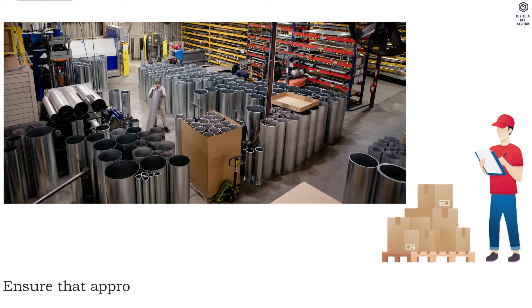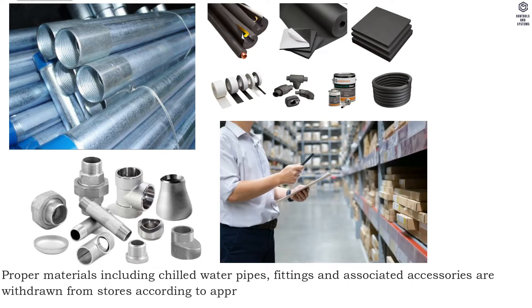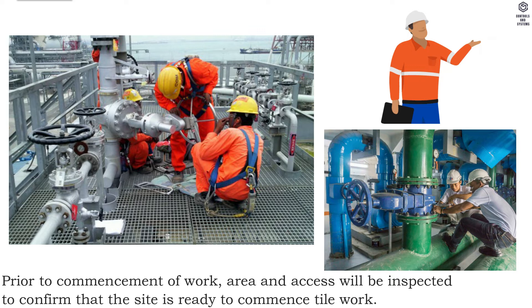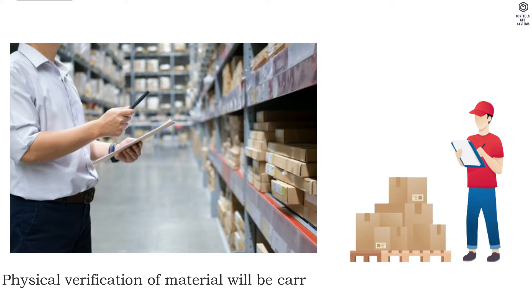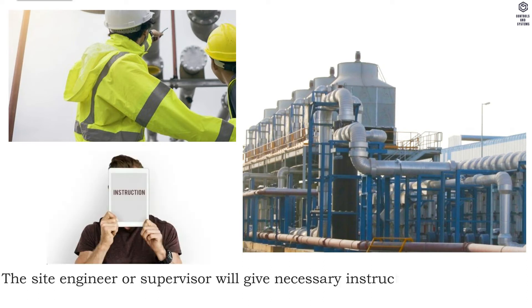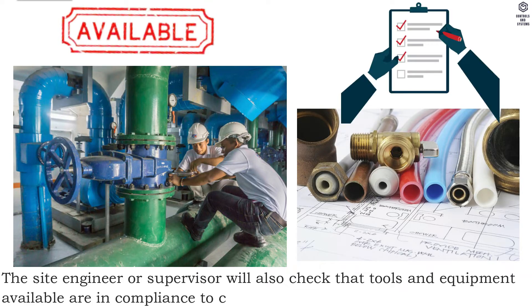Method of pre-installation: ensure that approved material required to carry out work is available. Proper materials including chilled water pipes, fittings and associated accessories are withdrawn from stores according to approved shop drawings and good engineering practices prior to commencement of work. Area and access will be inspected to confirm that the site is ready. All relevant documentation and material applicable to the particular section of works will be checked by the site engineer before commencement. Physical verification of material will be carried out for any damages prior to taking from stores. The site engineer and supervisor will give necessary instructions to tradesmen and provide necessary construction and shop drawings. The site engineer and supervisor will also check that tools and equipment available are in compliance with contract requirements.